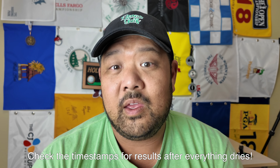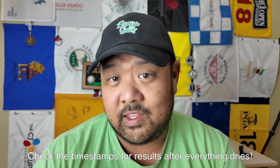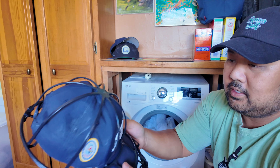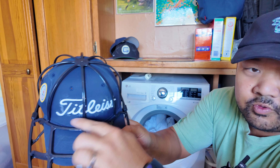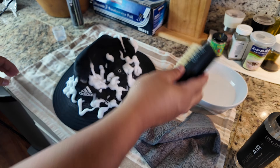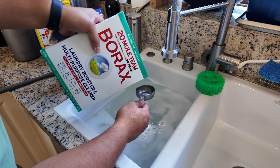How this video is going to go: I'm going to take you through the process of each individual methodology, and then we're going to wait for everything to dry. At the end of the video, we're going to compare and show the results. If you want to skip down to the results, I'll leave a timestamp below. We're going to try hat cages for the washing machine and dishwasher, hat cleaning specific solutions, the viral laundry stripping method, and of course, good old dish soap and water. Let's go out there and see which one is best.